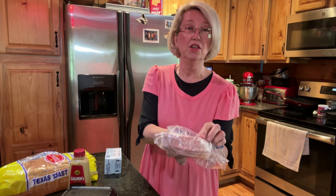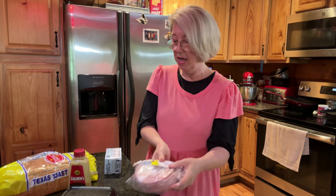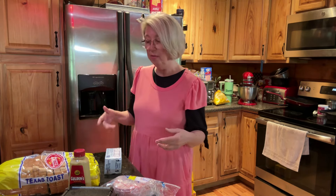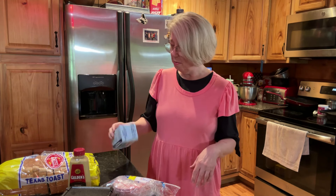The bologna is from the deli. It's thick. Fry it up. Put it on Texas toast. I'm going to butter it and put it in the oven just to brown it a little to make it good. And then we'll put Dijon mustard on it. There's my butter. Then you also top it off with provolone cheese.